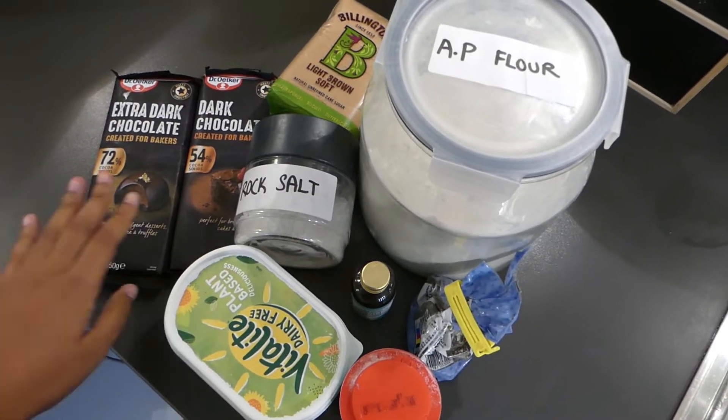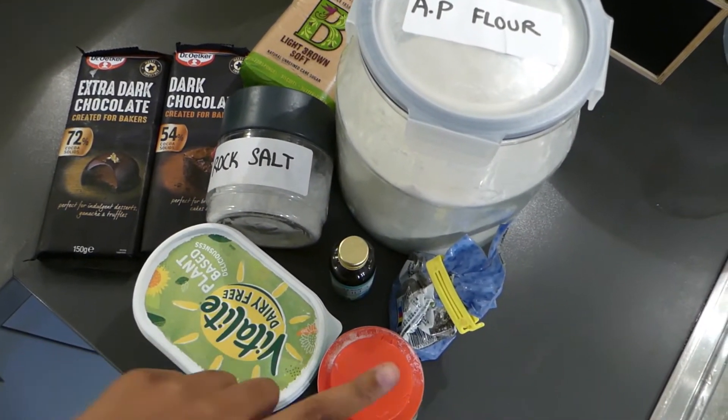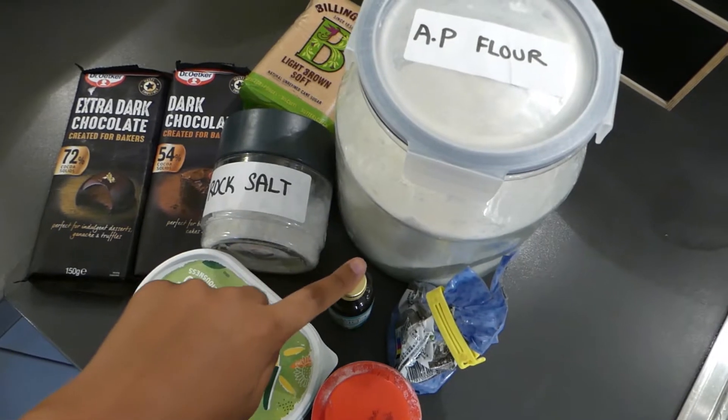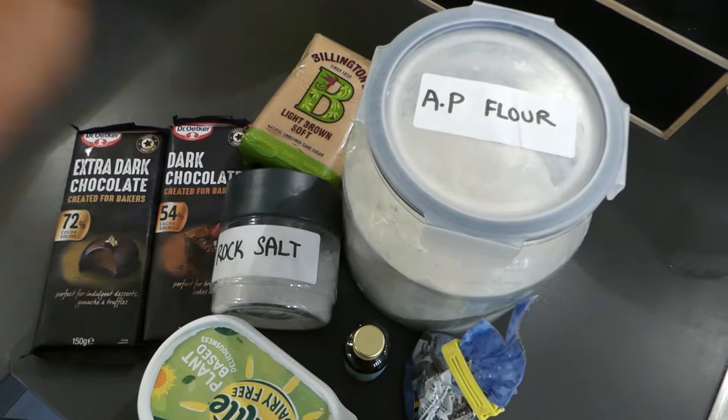For ingredients we're going to need 2 bars of dark chocolate, salt, vegan butter, bicarbonate of soda, vanilla extract, chia seeds, plain flour and soft brown sugar.